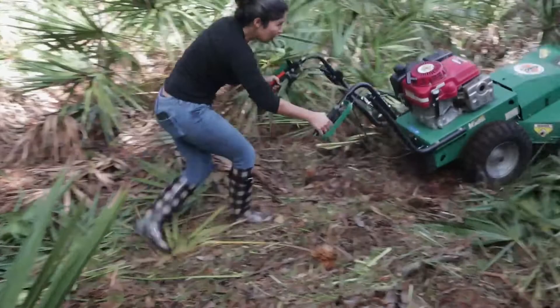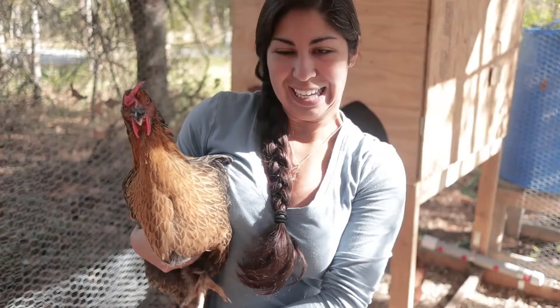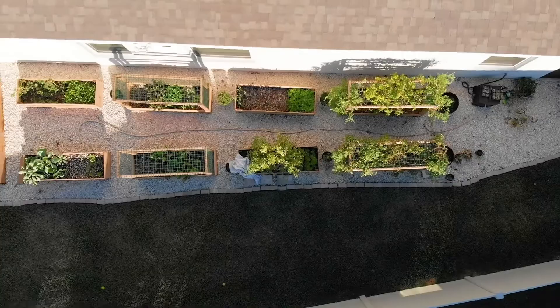We just got back from a week-long vacation and the garden is still alive and thriving. In this video I'm going to show you exactly the steps I took to make sure that the garden is ready for when we're away. Welcome back to Mini Urban Farm, a channel about urban gardening and homesteading in the suburbs. I'm going to walk you through everything I did to prepare my garden before I went on vacation and even show you exactly how we came back to the garden.